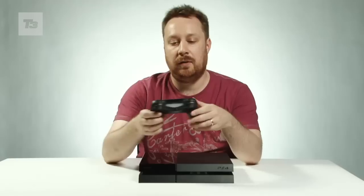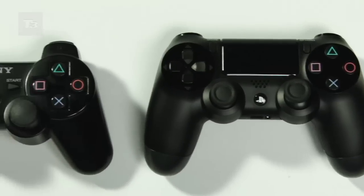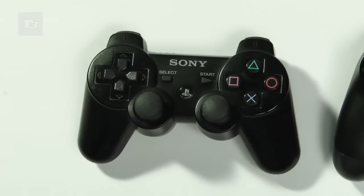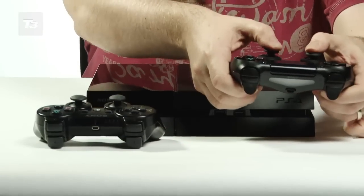The controller itself is actually rather different to its predecessor if we put them both together like that. Looking at them side by side, the PS4 controller is a little more chunkier than its predecessor, but its joysticks are a lot smaller and they fit more flush against your thumbs.